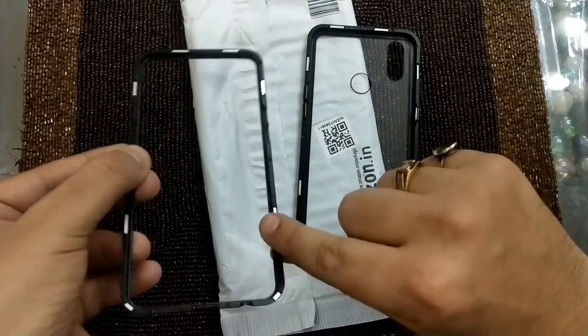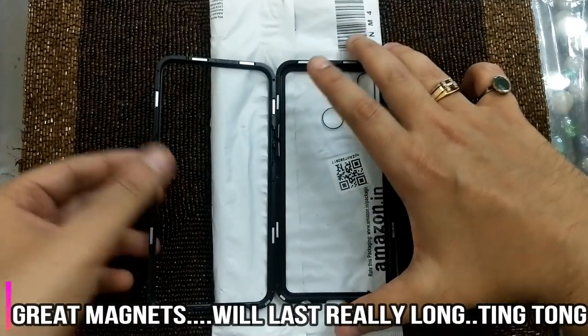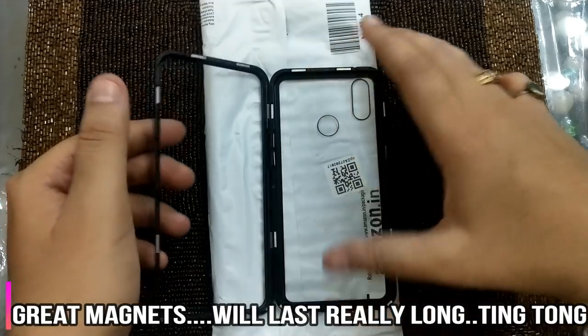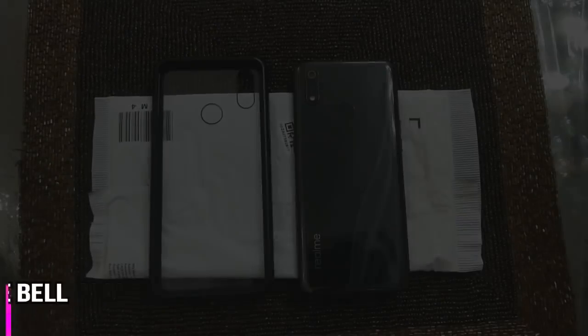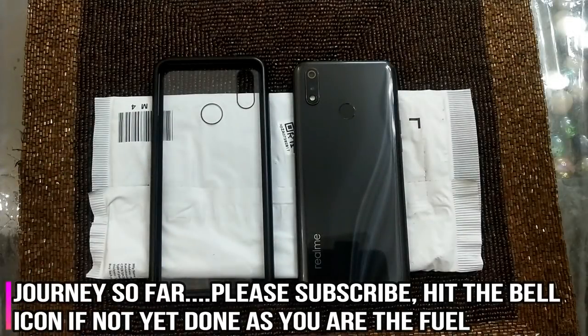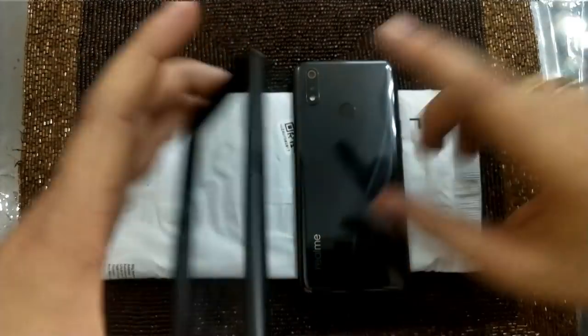Keep in mind this is the lighter part. However, the magnets are fantastic — they won't let you down, trust me. So far I am happy with the cover. We tried to twist it, we tried to bend it — the quality, the fit and finish, the glass at the back, everything is great. The magnets as well, and the paint over here as well.